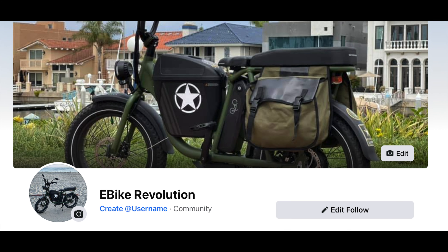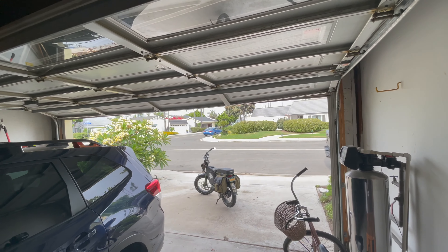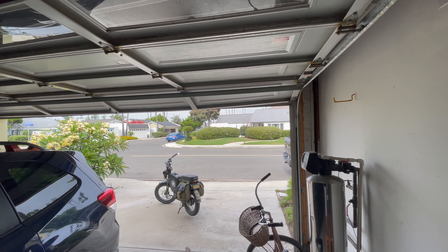Hey guys, don't forget to like and subscribe and go check out my Facebook page eBikeRevolution for more content. Welcome all eBikes and eBikers, everyone from Ariel Rider to Tezugo — let's talk eBikes. I've been contemplating for a while now getting a custom seat for Sarge so that it's a little more comfortable on longer rides.